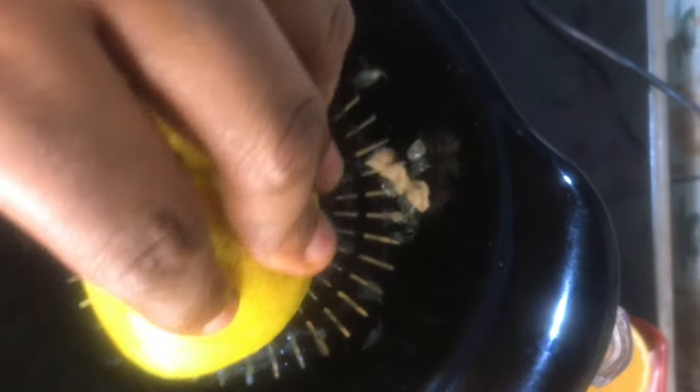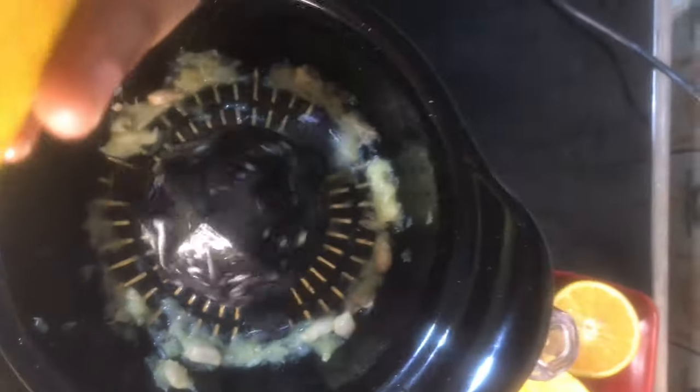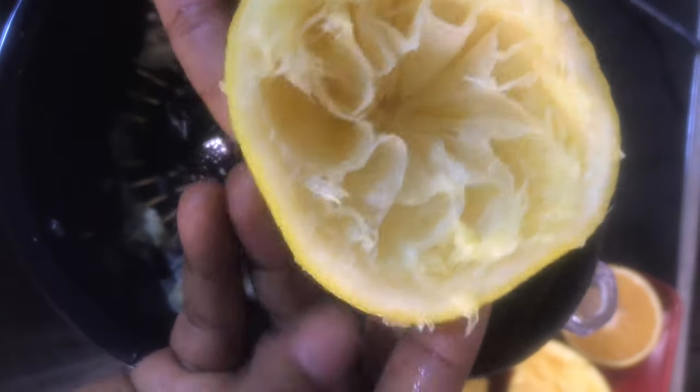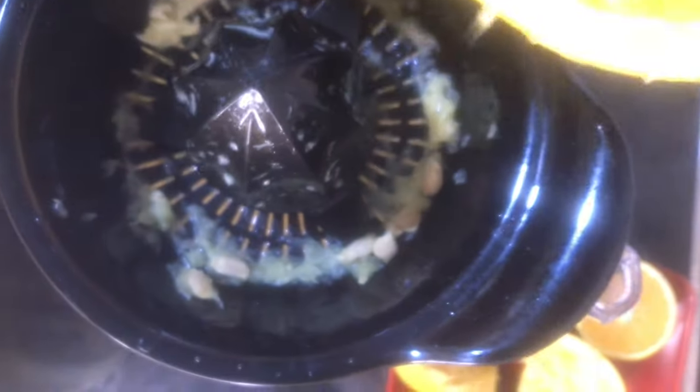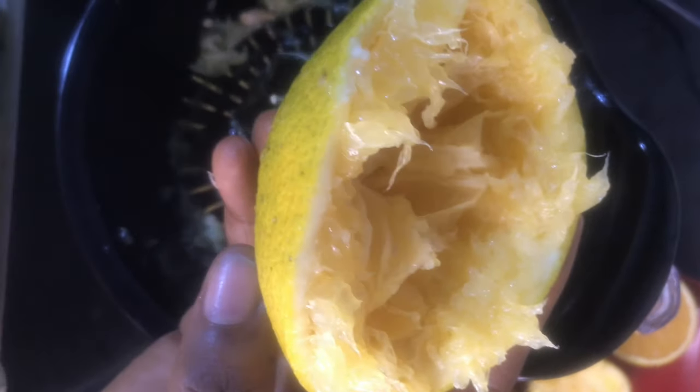After juicing with the processor, look at the orange — all the juice has been taken out. I'm going to squeeze it and you can barely see any juice come out. Now let me show you the one I did manually with all my muscle. After juicing manually, look — there's still juice in there. I was pressing and pressing and juice is still remaining. Look at that side by side — just so much wastage with doing it manually.